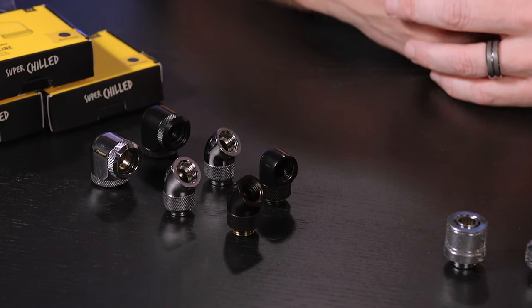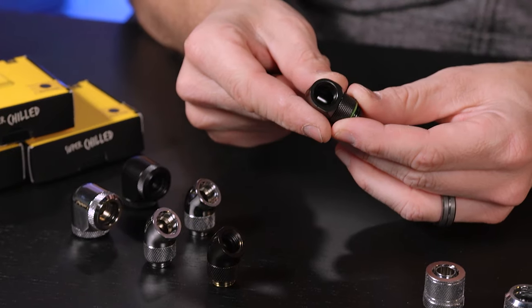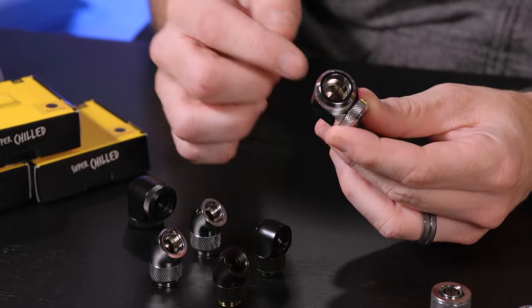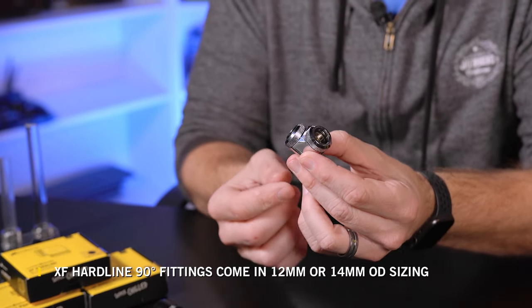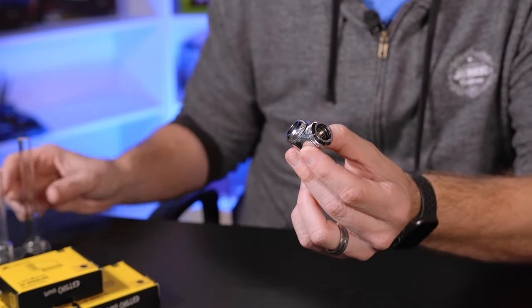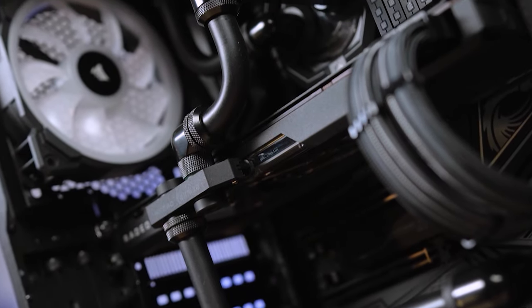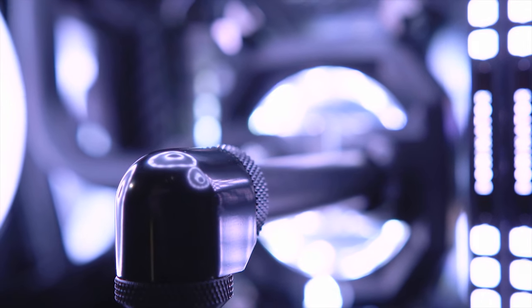There are two types of angled fittings in Corsair's XF line: ones that are threaded on either end, and fittings that have compression or hardline fittings built into them. This is the XF hardline compression adapter — basically a 90-degree fitting with two XF hardline fittings built into either end. That means you can take your hardline and use this fitting instead of actually heating and bending the tube, making it a lot cleaner and simpler.